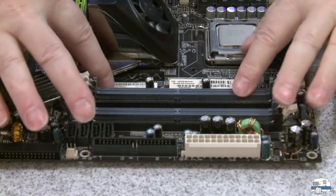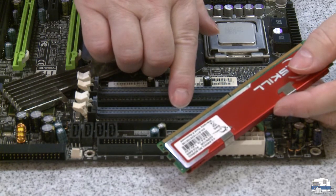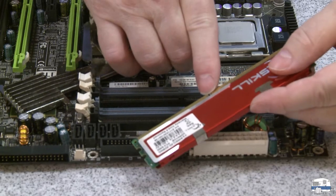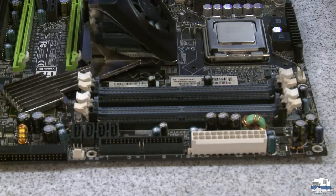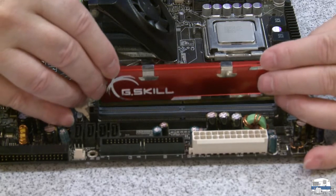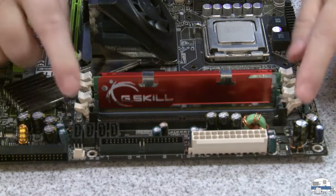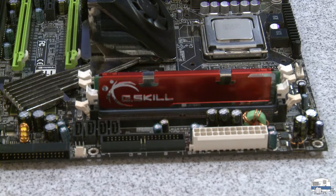I'll probably never use that much memory, but the space was there so why not fill it up? Underneath these red heat sink things there are chips. There's a little peg in the slot and a notch in the chip so it only goes in one way — it won't go in the wrong way because the notch is in the wrong place. Each new generation has different notches. You slide it down, and these side pieces are latches that come up and hold it in place. You do that to all four of your RAM sticks.